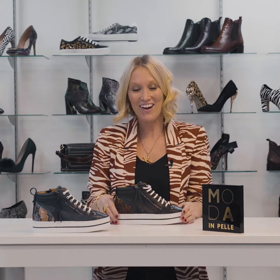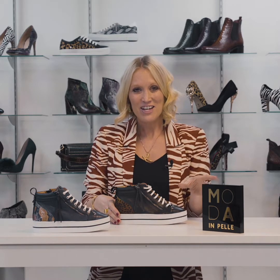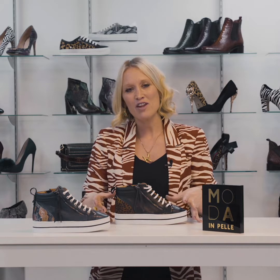If funky trainers are your style vibe, then I think you will definitely be feeling the Fancien. Moda and Pele have engineered a brand new design and silhouette based on last year's fancy trainer. They've taken all of those best-selling elements that worked so incredibly well, but they've modernized these and given them a really cool extra little twist — a high top style.